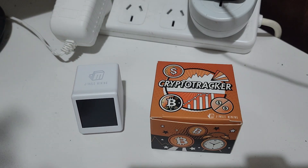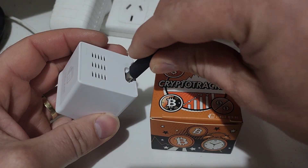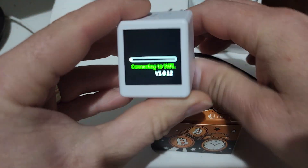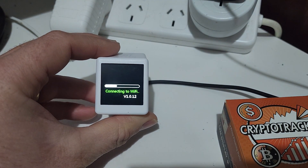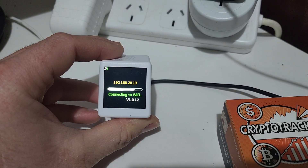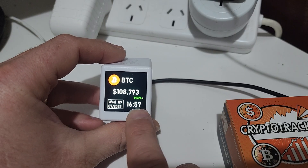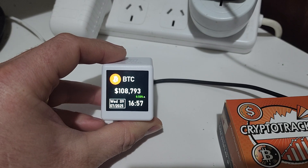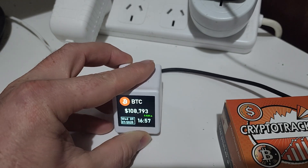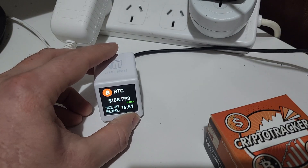I'll plug it in first so you can see what is displayed on the screen. Luckily they use a USB-C plug. Now I've already set this one up — it does involve a little bit of setup, which I'll show in another video. As you can see it turns on quite quickly. I've already set it up so it shows the time, the date, and what crypto is at the moment. Hopefully you'll see that one update in a small amount of time.